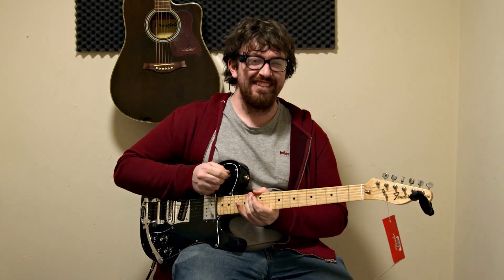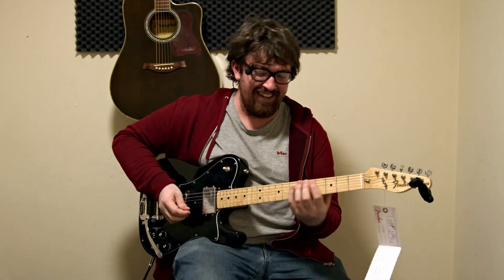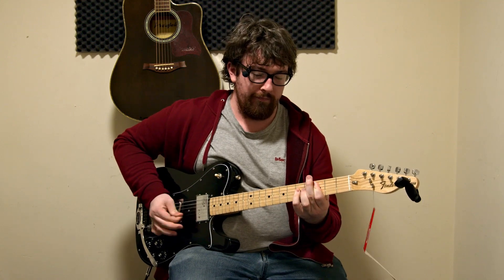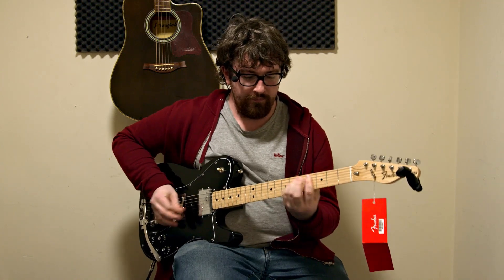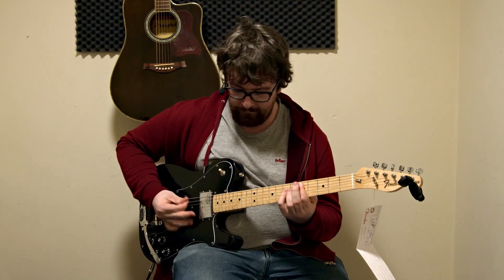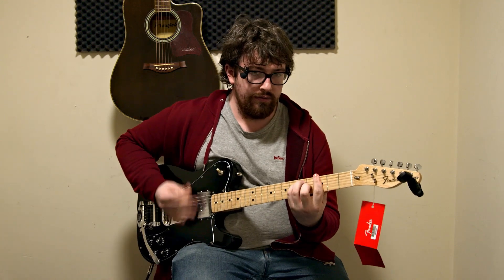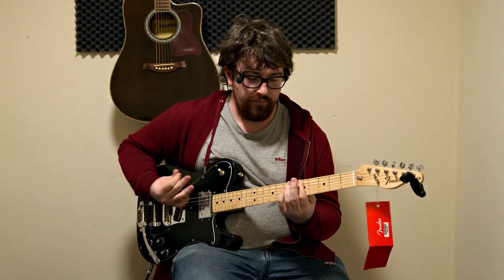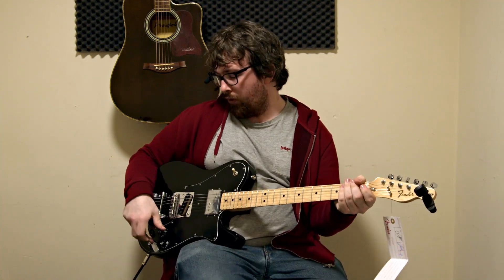Yo, Brian May, calm your tits. You didn't expect that, did you? I really should've... So that's the distorted sound out of the guitar.